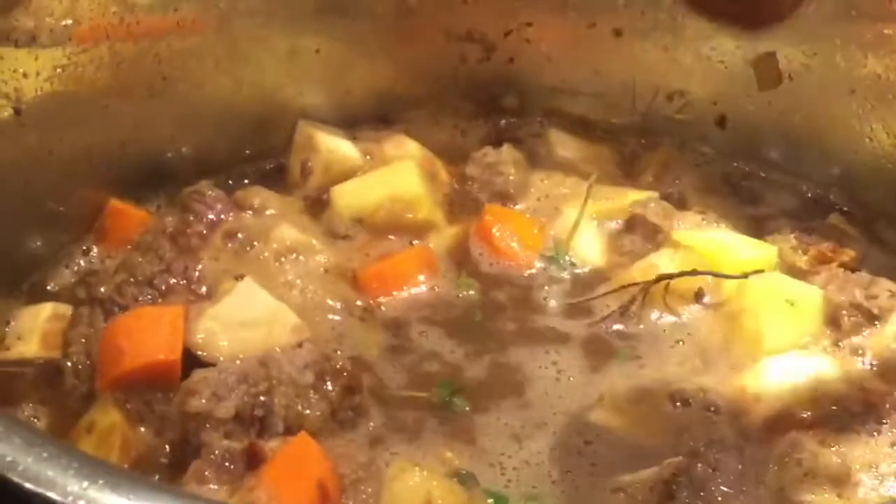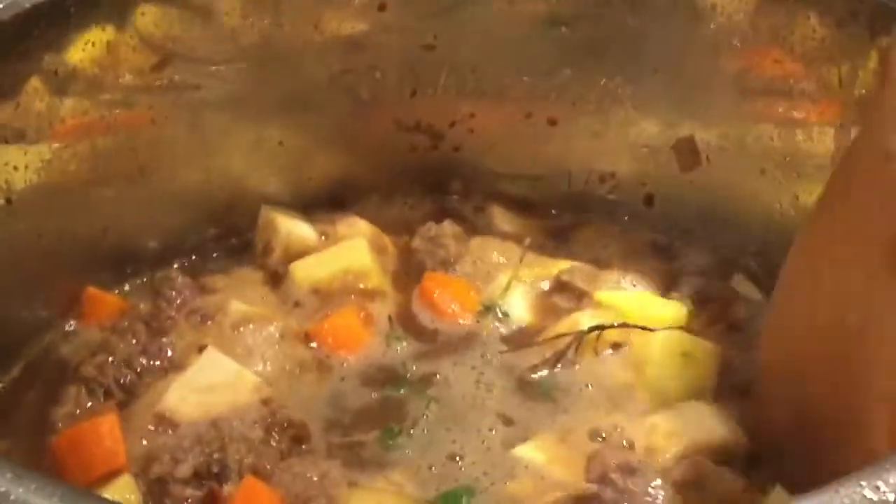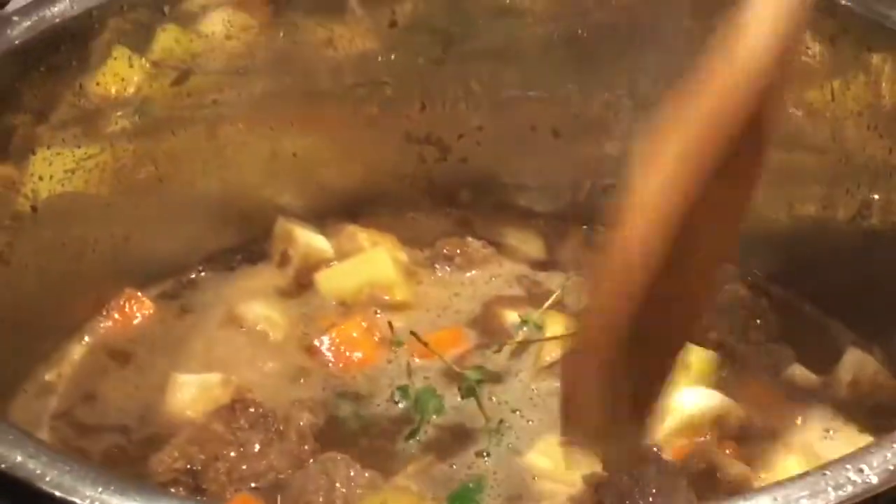For this, we're just going to go ahead and put that whole thing in there. I like to keep it towards the top — I don't want it to sink too far to the bottom, because then it's going to get too saturated and it's going to be hard to pull it out.